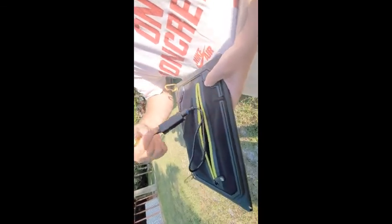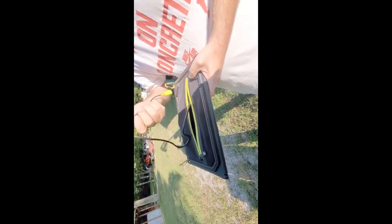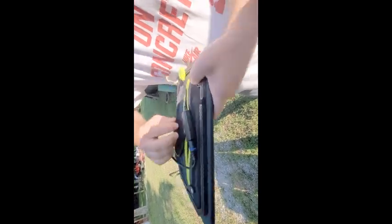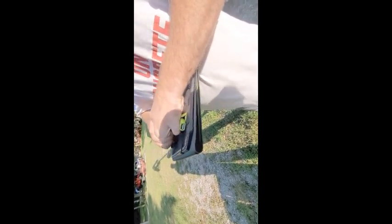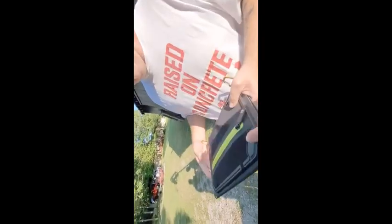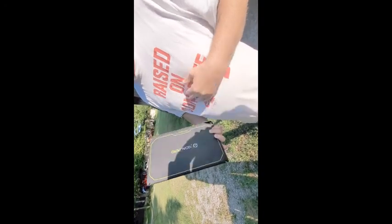All of these panels come with connections so that you can plug into a USB port. This one connects to a battery pack that I have. They all come with a battery because you have to have a battery of some sort to collect the energy you're getting from the sun. The battery pack that I have over at the house has a 150 amp-hour battery.